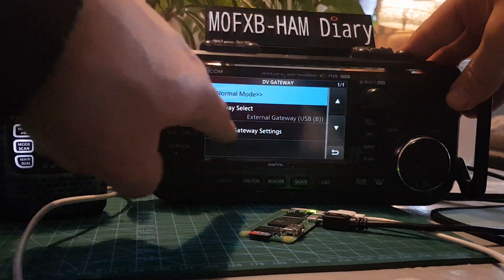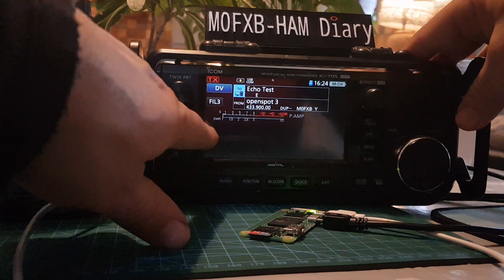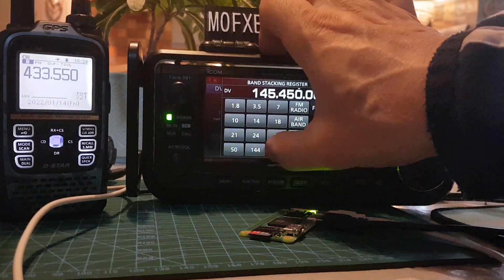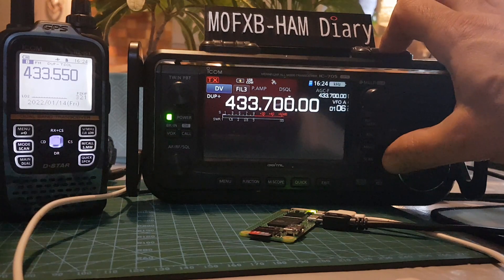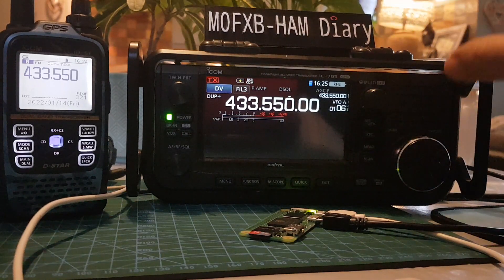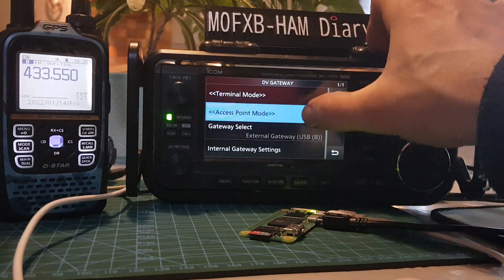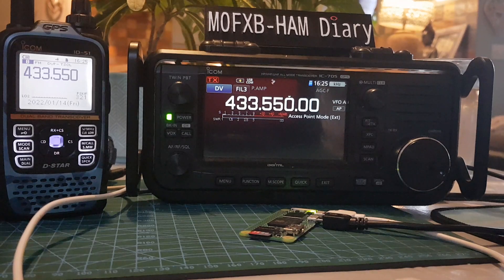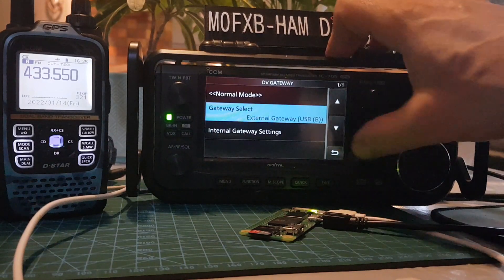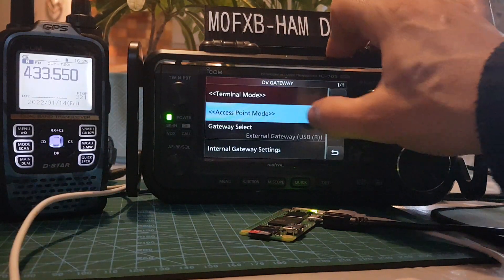Come out of normal mode first and let's set a frequency — out of DR mode. We'll set the frequency the same as here: 433.550. Same as that — 433.550. Then go Menu, DV, and change it to access mode. We're on the same frequency and in DV mode. Go Menu, DV Gateway, and instead of normal mode we're going to choose Access Point Mode.